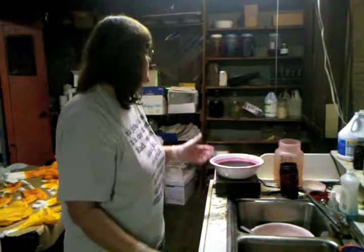It's mixed up with water, put into a jar like this. Then from there, it goes into the pan on our fancy hot plate. We hope this hot plate never dies, because I'm not sure they still make them anymore. But this is the way we heat our dye.